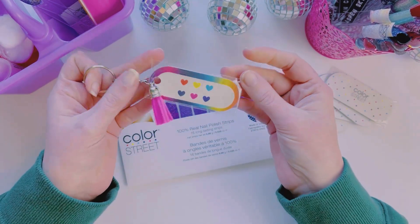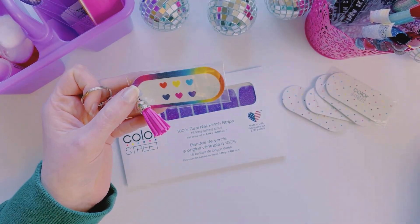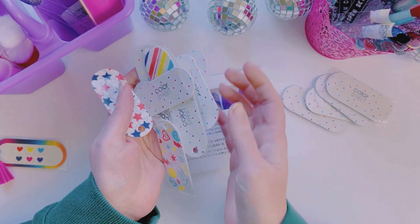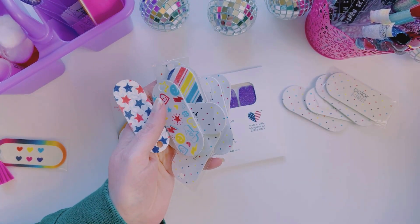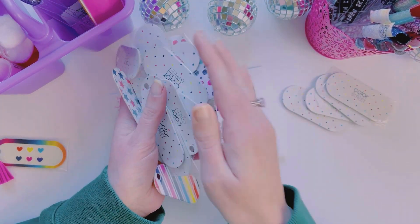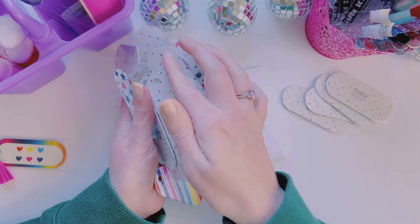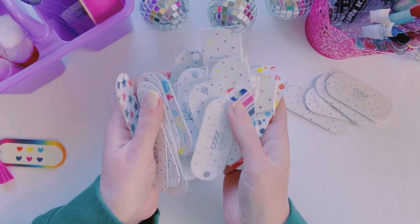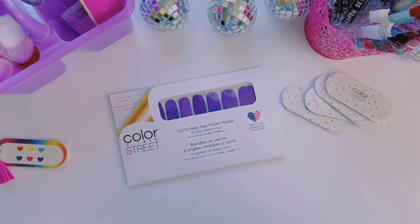But if you're anything like me, you might be saving a whole bunch of these nail files and not know what to do with them. It's a problem — look at how many I have. Every time I open a new set I just accumulate so many of them. So I'm going to show you how to make those today.